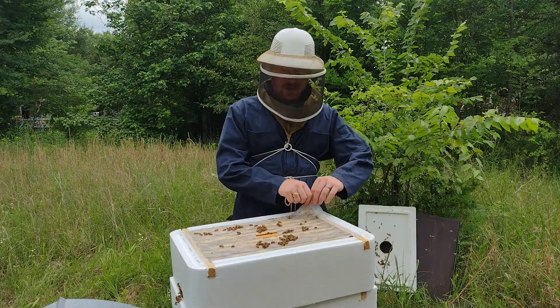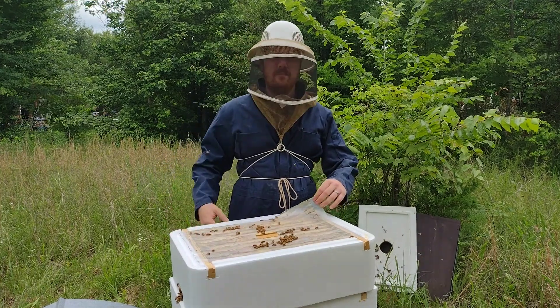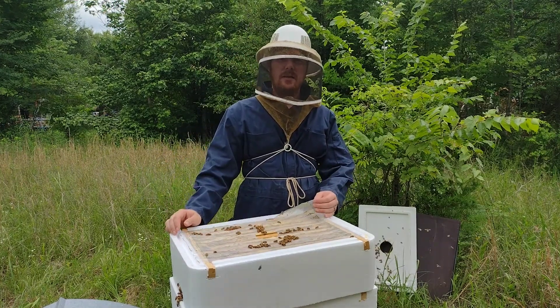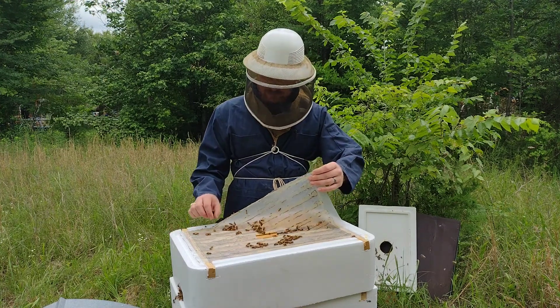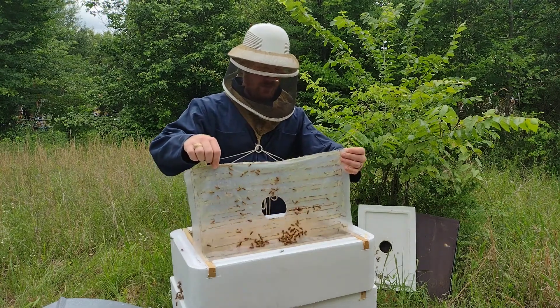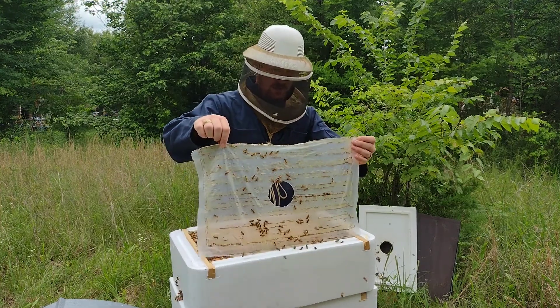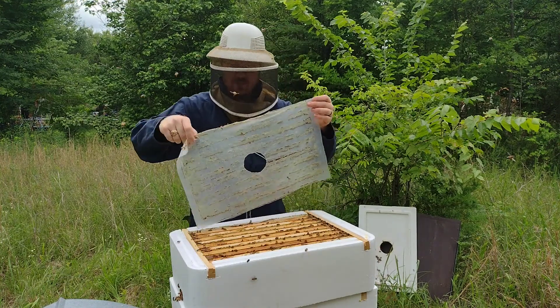It is just the beginning of June, so for us out here we're about mid-flow in the honey flow, getting towards the end of it. But I had to put a super on this beehive last week because they were just doing so well that they needed more space.